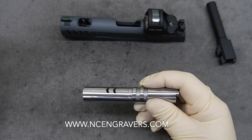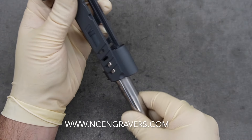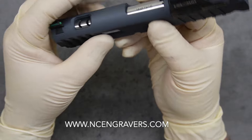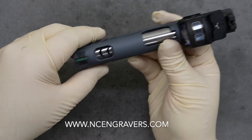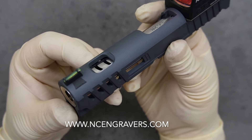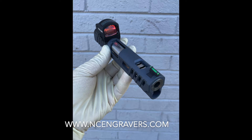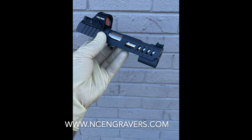Let's take a look and put it into the slide to see overall how this looks. One thing we recommend whenever you send it in is to include your spring, because these do move left and right even when locked in, and we want to make sure your porting is aligned correctly. We actually put the spring in when we do the alignment for the porting. I love it — it looks really, really good. I'm super happy with how it came out, and I can't emphasize enough how happy I am with those front serration windows in there.